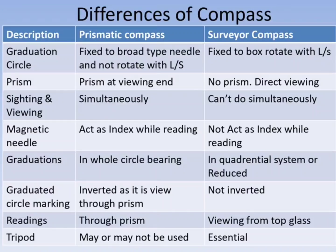In the surveyor's compass, the graduation circle is fixed to the box and rotates with the line of sight. In the prismatic compass, a prism is fixed at the viewing end, whereas in the surveyor's compass there is no prism and the observer must view directly.